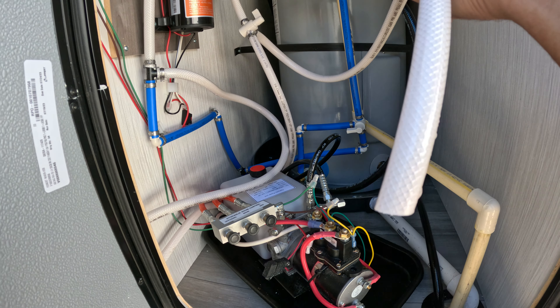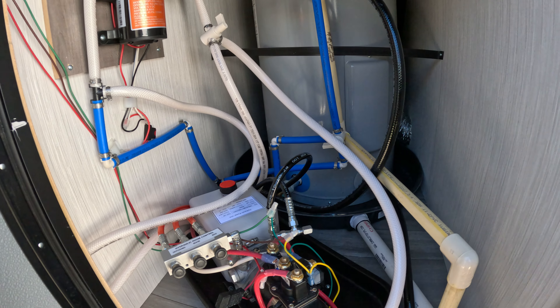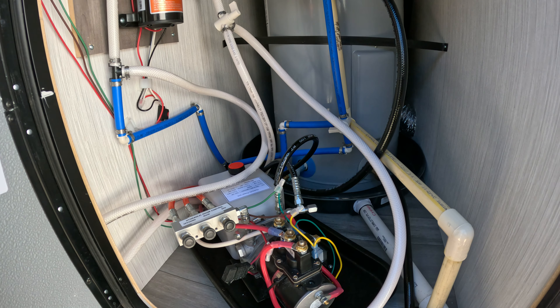If you were in winterization mode, you would put this hose in your jug of antifreeze. Then from the inside you turn the pump on and it would start to siphon out of the antifreeze jug.